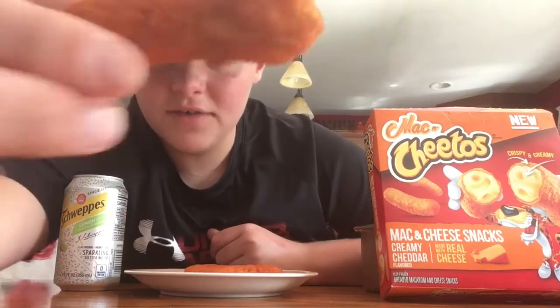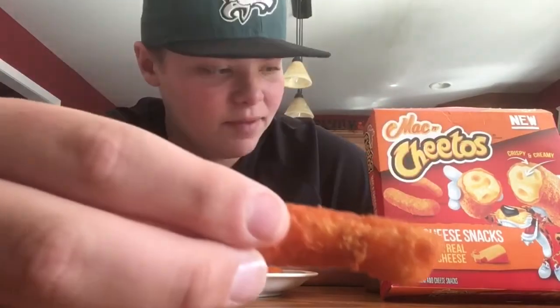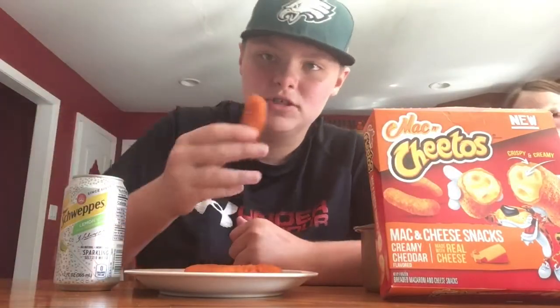I have one right here, and they look a lot like the ones from Burger King — they have Mac and Cheese inside, obviously. These are the original Cheetos; they also have Flamin' Hot, which if I like these, I'm going to try those. So let's get it going, let's have our first bite.